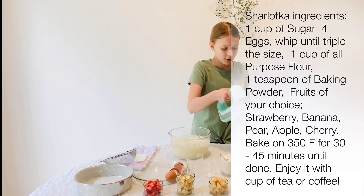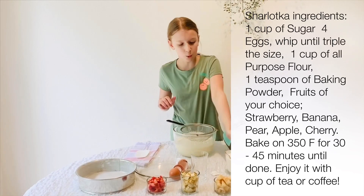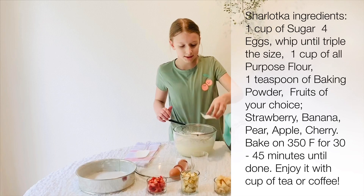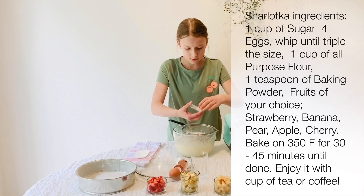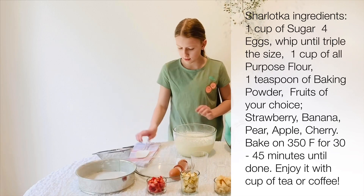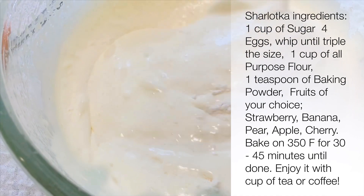After you're done mixing, grab your sifter, and add one cup of flour and one teaspoon of baking powder. Now sift it. And fold it gently through. Make sure that it's well incorporated, but don't break the fluffiness.